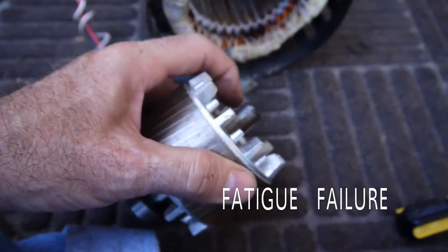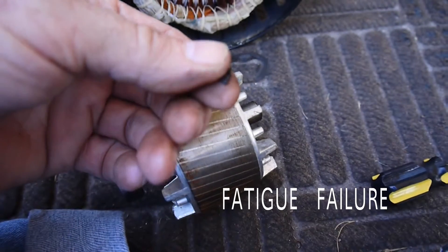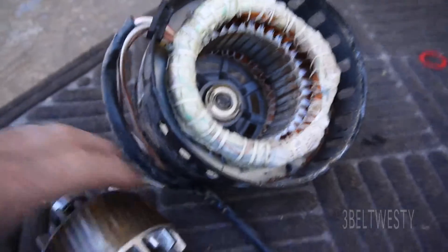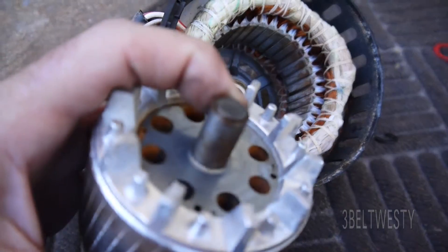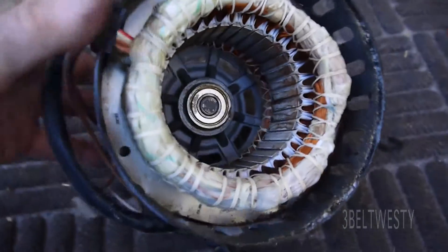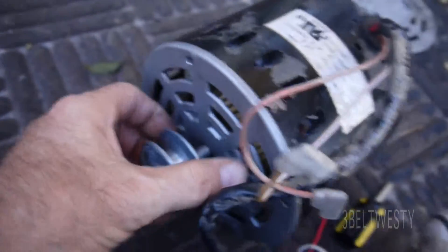It's got a fatigue failure right at the snap ring. The shaft sheared off here on a motor. Never seen this before.